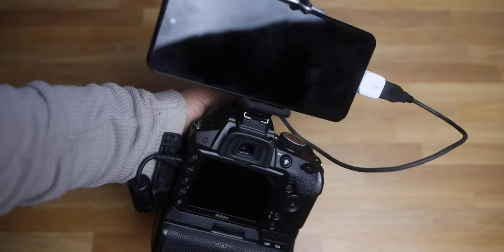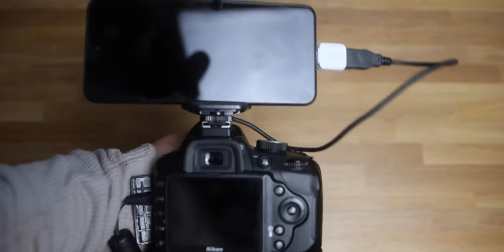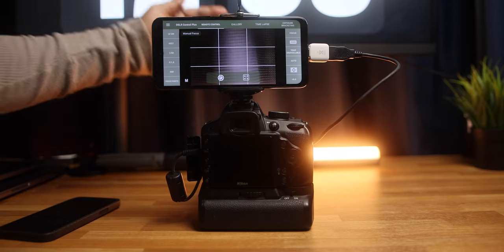Hey, what's going on everyone, welcome back to yet another video. In this video I will try to make my Android phone as a DOP monitor or as an extra screen for my Nikon D3200 camera. I never tried this before, so we will go through this journey together.